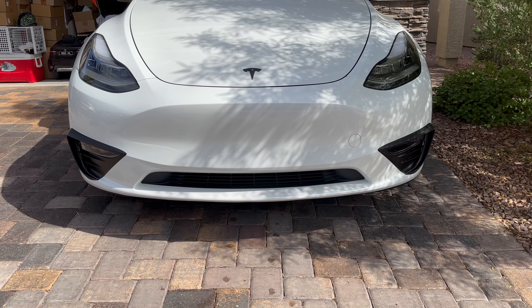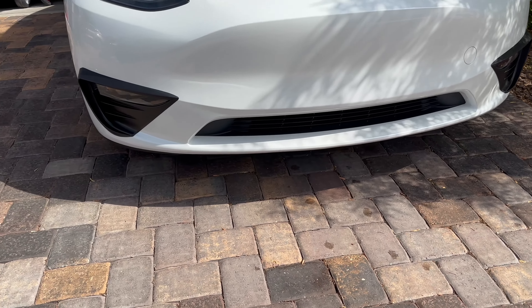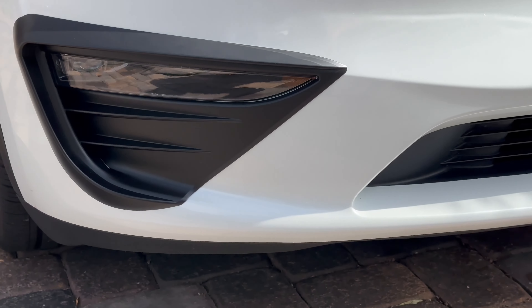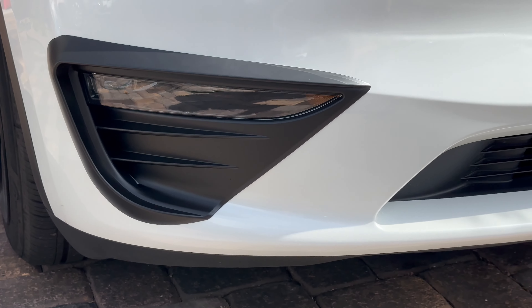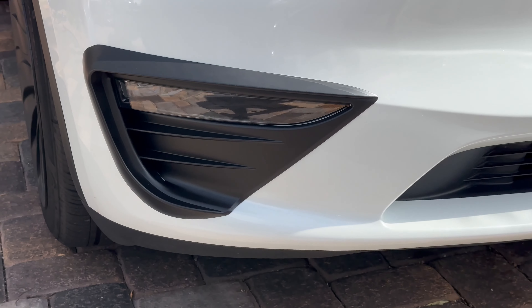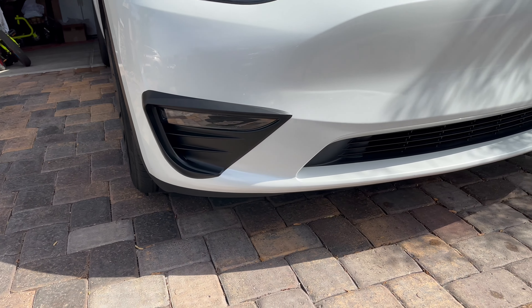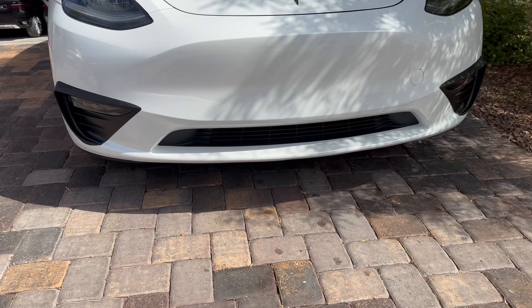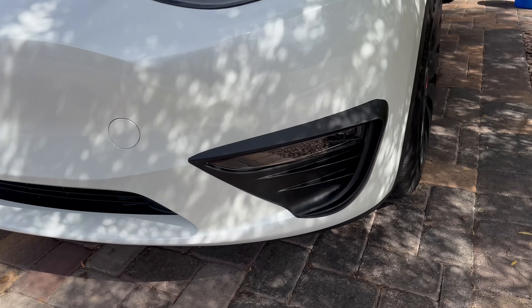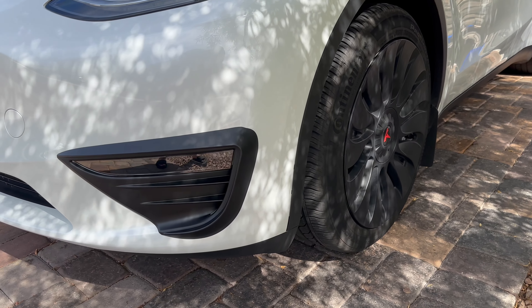Mod number 30 has been installed and it looks pretty good. Compared to my full upgrade — which is a carbon fiber pattern — this one is just flat black. I think it looks cleaner. Looking on this side it also looks cleaner; it matched with my wheel color and everything.